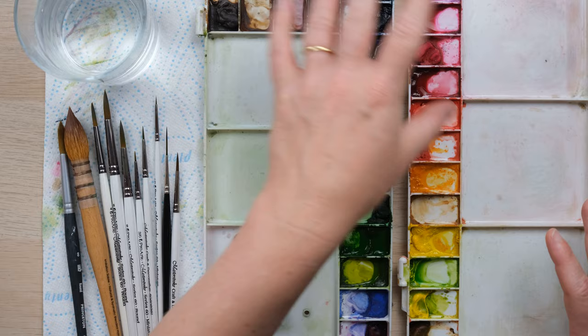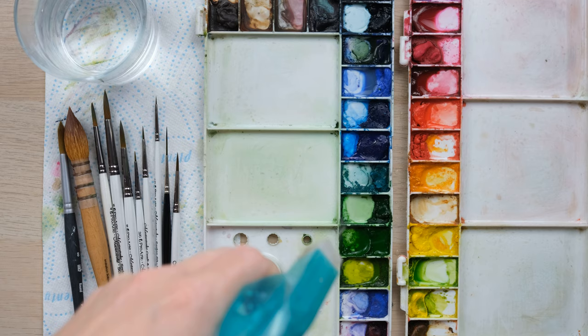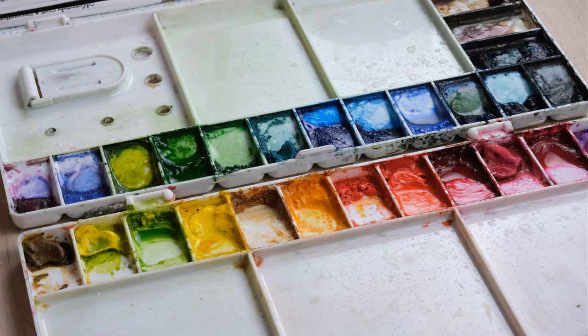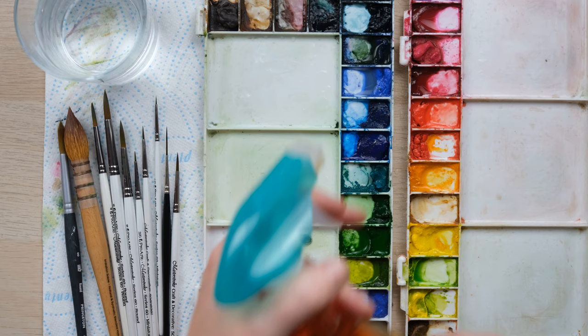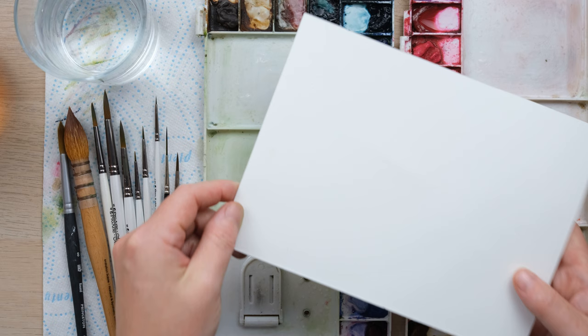The other thing is the water. I use a little mist bottle — a bottle of water with a spray — that means I can just keep things nice and wet. Misting your paints like this, having a little mist bottle just keeps everything nice and wet on your paints, and you can also use it to wet your paper, which is the next thing.